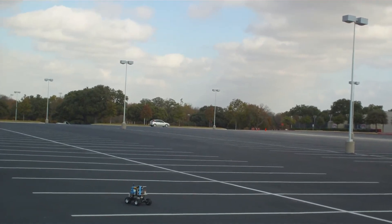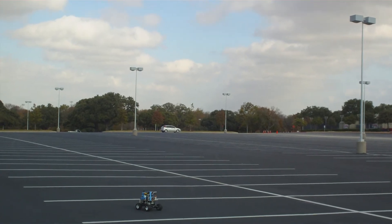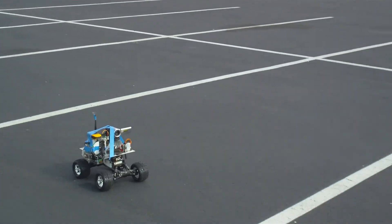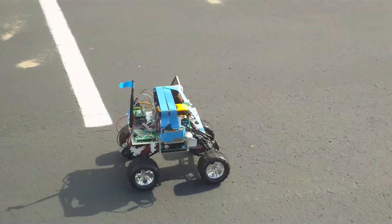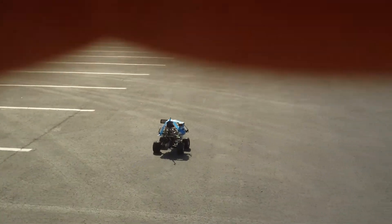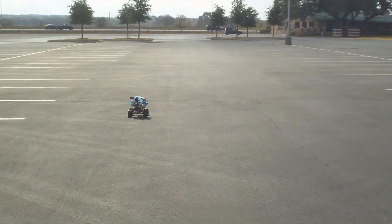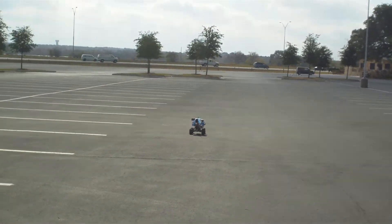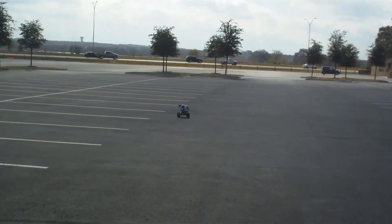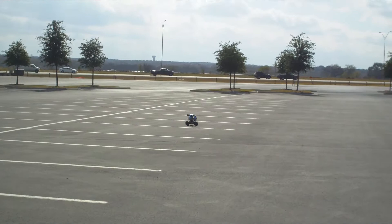There it goes — it's about a little bit less than one parking length off. It's going at 2 meters per second. Looks like that motor acceleration code works in preventing the motor battery fuse from being triggered.